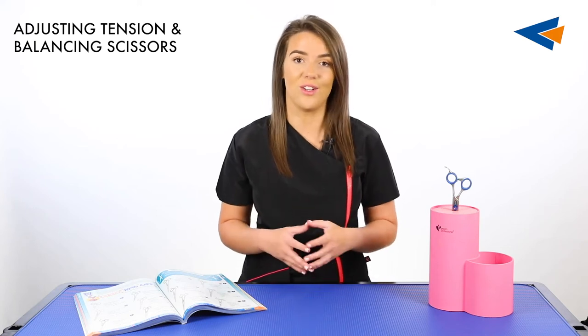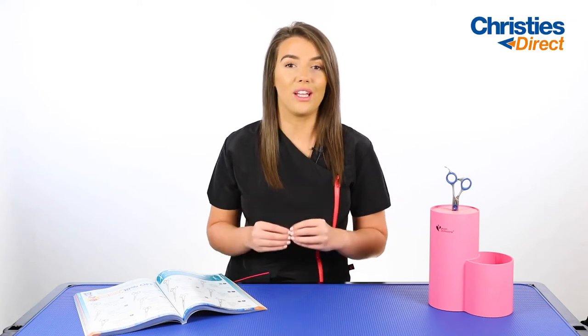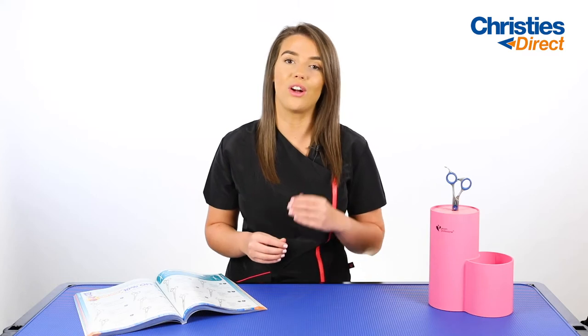Adjusting your tension or balancing your scissors is a really important step in ensuring that you are getting the best results from your scissors. If the tension is too loose, it will cause the hair to fold in between the blades. If the tension is too tight, it will cause a lot of unnecessary wear and tear to the blades of your scissors.